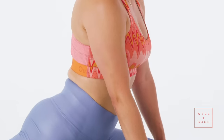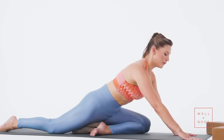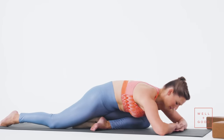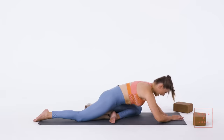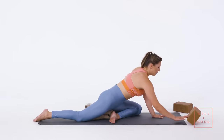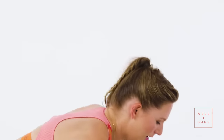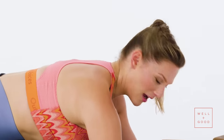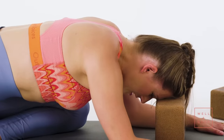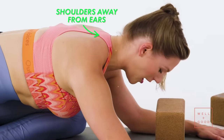Once my hips feel good and supported and I have that really solid base, I walk my hands forward. If you're super flexible, you can just make a pillow for your head and rest your forehead. I think that a block is your best friend here — grab one. Medium height feels good for your neck; bring your forearms on either side of that block and rest your forehead.